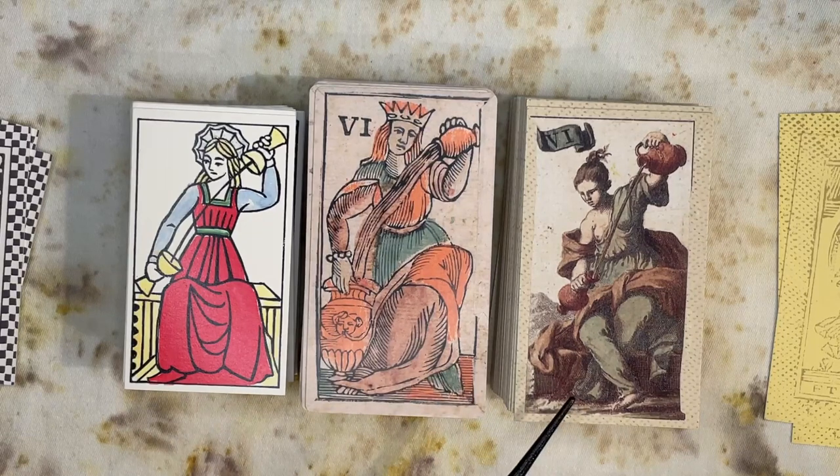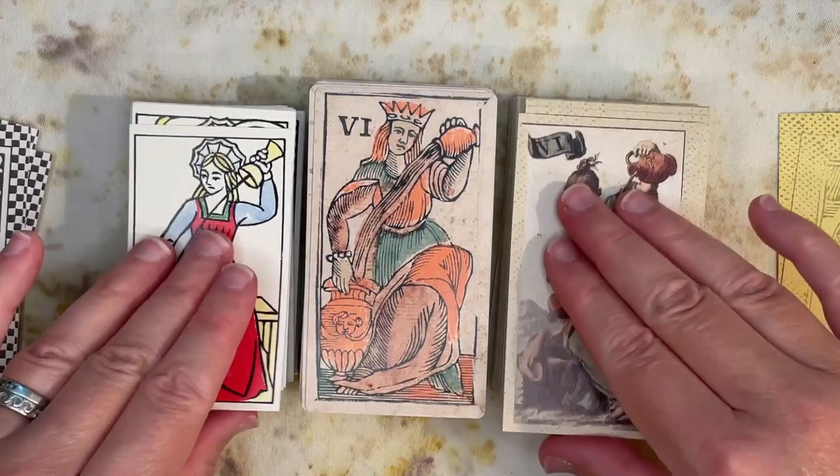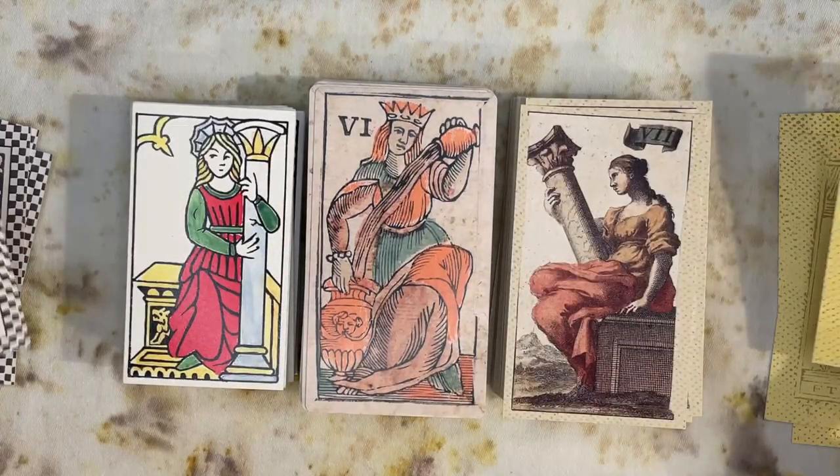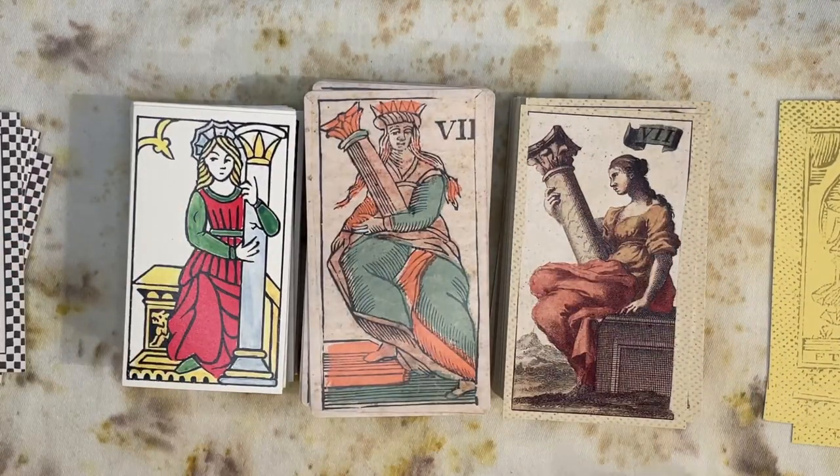Here we have Temperance — and you can see that these two decks, even though they're very different in how they're produced and in art style, are very similar in what they're depicting. And here is Strength — all three decks showing Strength with a column.